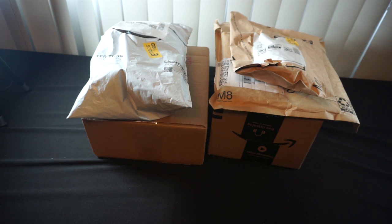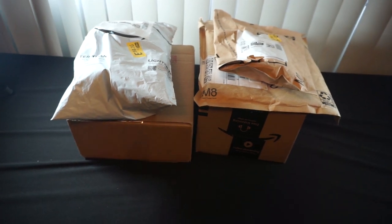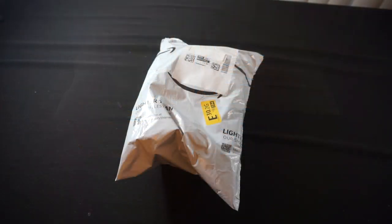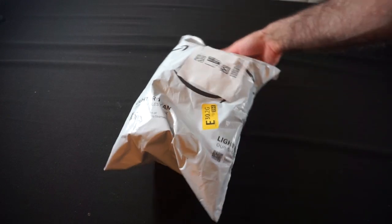Hello everyone, Phoenix Knight here. Welcome to the channel. As you can see, we've got quite the pile of deliveries that have come in over the last few days, and I've even got something else off camera that I want to show off. But since we've got a lot to do, let's just get into it and get the boring stuff out of the way first.